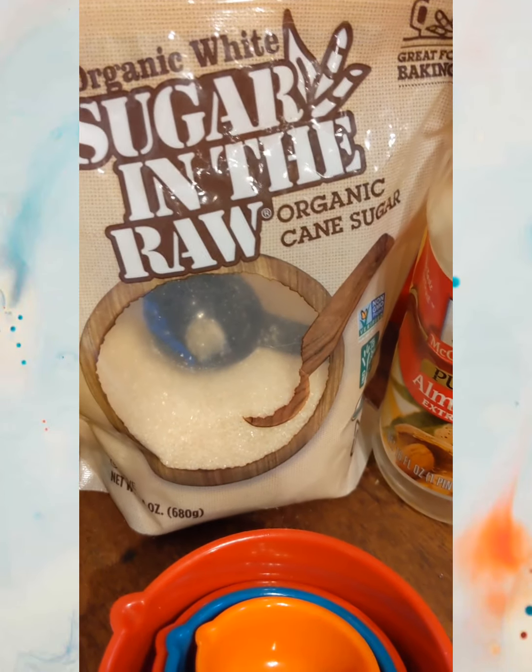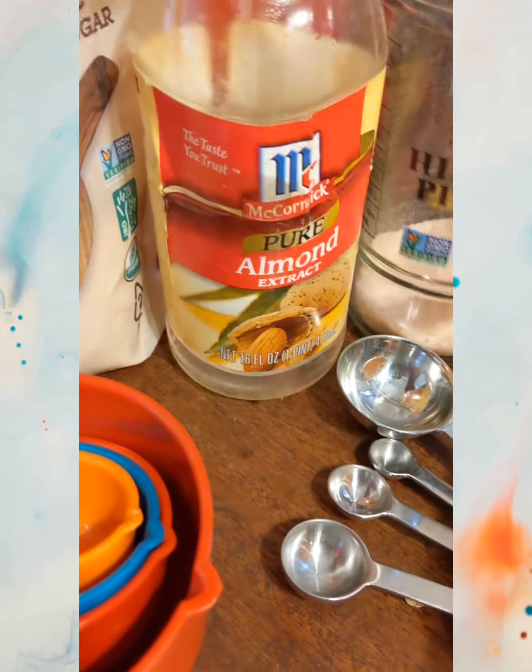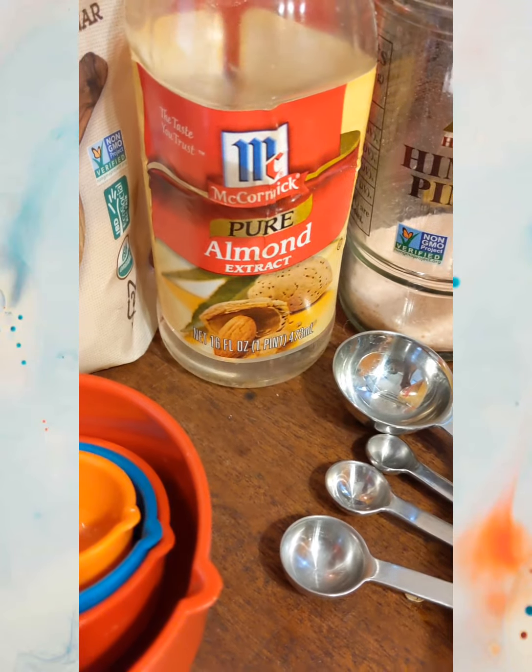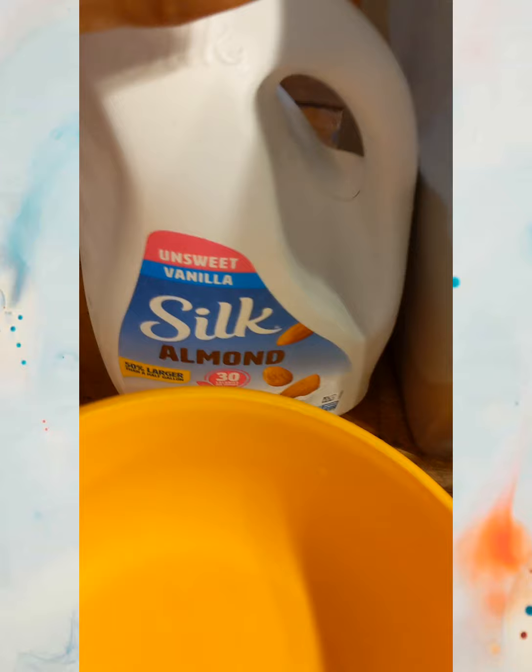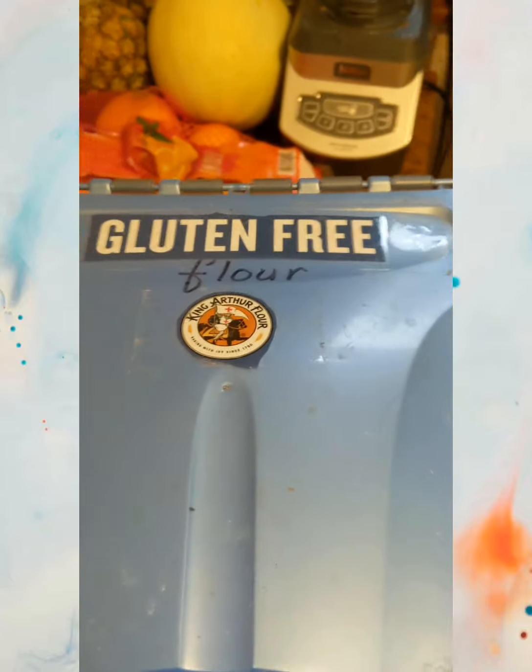Baking powder, cane sugar, the recipe calls for vanilla extract but I'm gonna try and use some almond extract, some salt, some bananas, some milk. I don't have a lot, so I might use some of this yogurt milk. We'll see, and gluten-free flour. Let's do it.